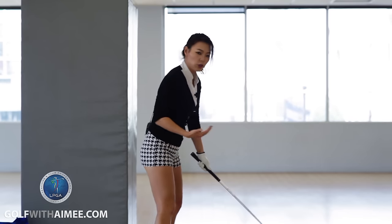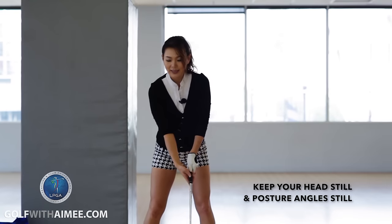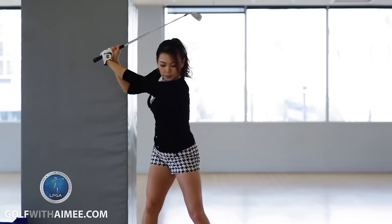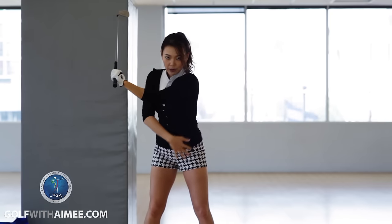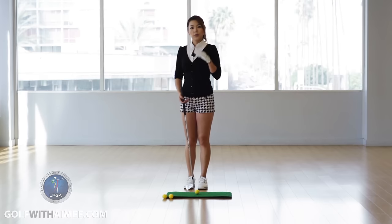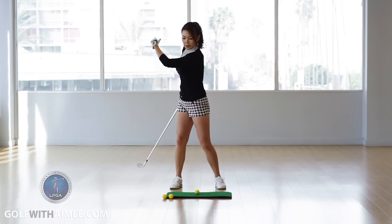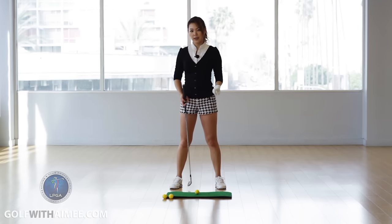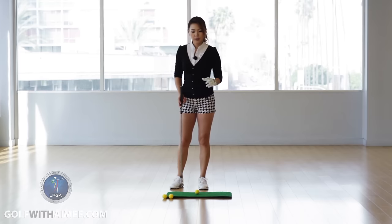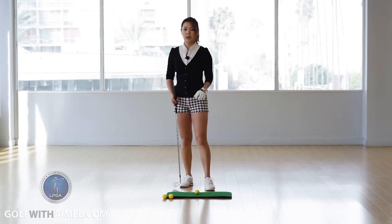So what you want to do is keep your head still, your setup angles maintained like this, and use your hips, thighs, and abs and try to feel that stretch. So now you've done those drills at home, understanding what muscles in your body initiate the downswing transition. This is the fun part — let's do a couple of drills at the driving range so you can put some power into that downswing.